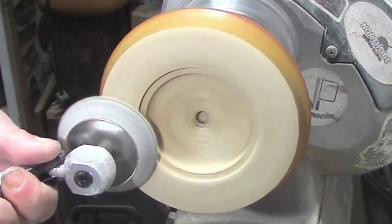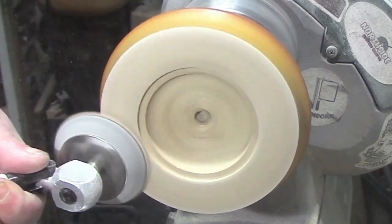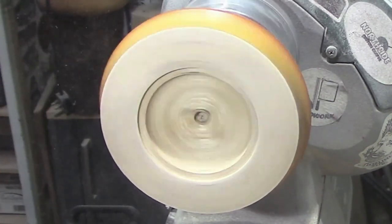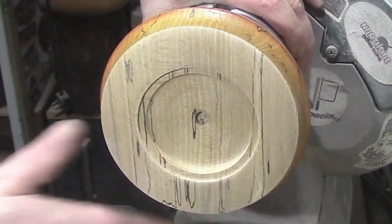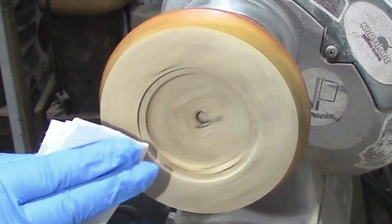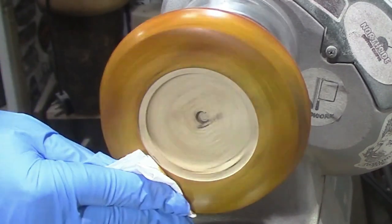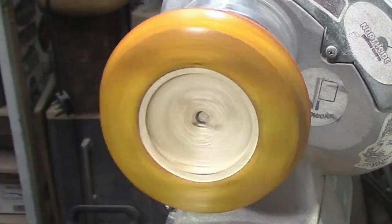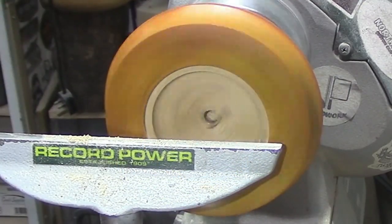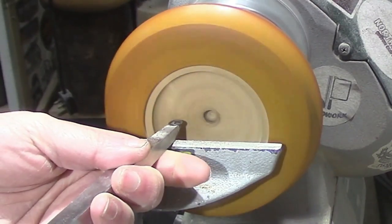We're going to sand again to 240. Stain the top yellow so it matches the sides, and then get to hollowing it with the number one hollower.